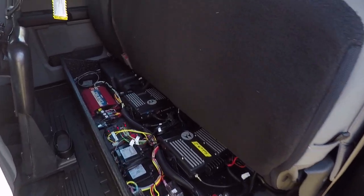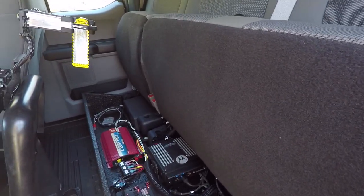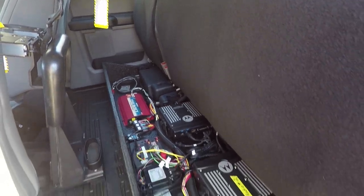Underneath the back, we have a custom electronics enclosure. This houses their inverters, their modem, the blueprint components, and the radio chassis.